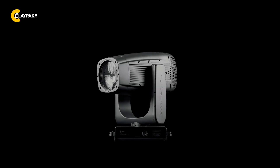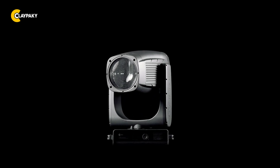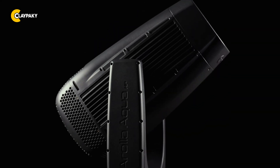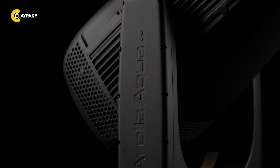With the launch of the Arola Aqua HP, Clay Paky introduces the brightest fixture in its category and expands its long-throw range with an innovative, custom-designed optical platform that delivers both narrow beam and wide-light applications in one extremely powerful fixture.